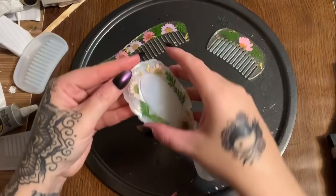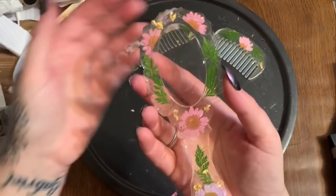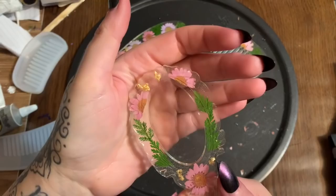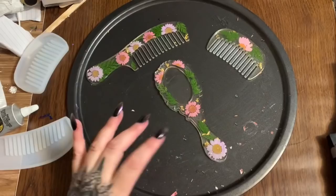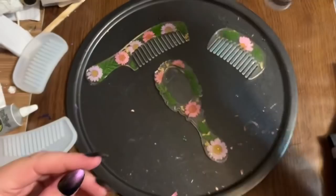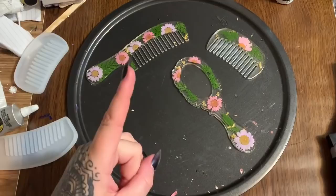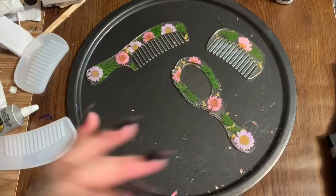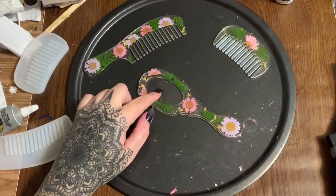I'm working the mirror loose from the mold — here it is, how cute! This mirror has a design engraved into it. If this were a solid color, I would take white acrylic paint, paint over the engraving, and then wipe it off with a damp paper towel dampened with rubbing alcohol — that makes the engraving pop. If you follow me on Instagram and Facebook you've seen me do that. I won't be doing it with this one though.